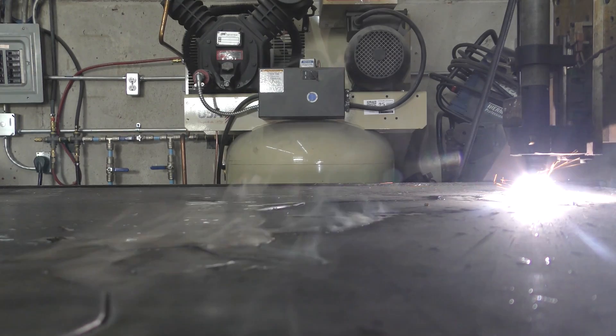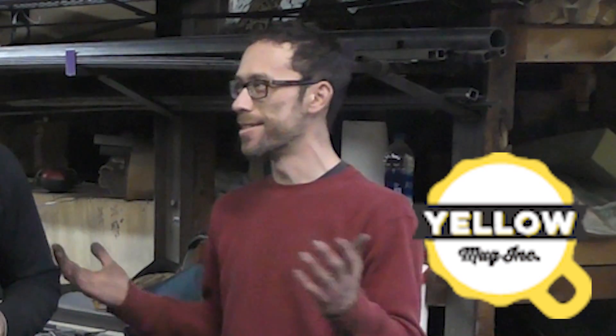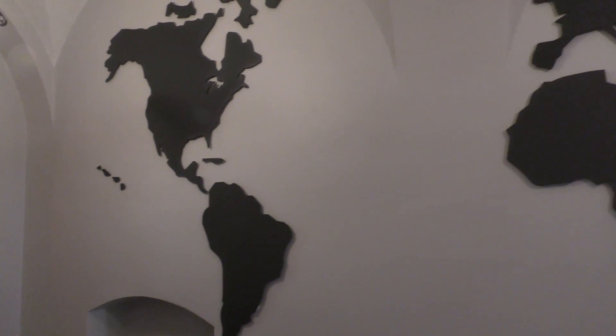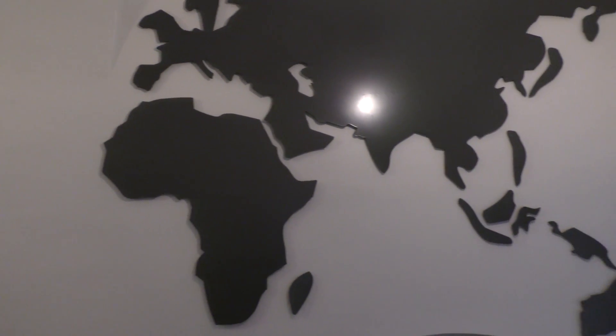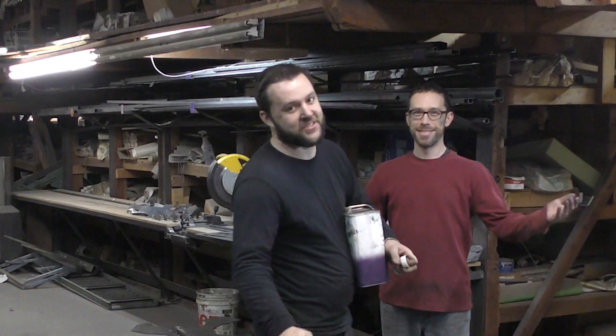Alright everybody, welcome to the shop. I got a friend in here from Chicago. Stu, introduce yourself. I'm Stu with Yellow Mug and this is a collaboration we've been chatting about for a couple months now. Months, yeah, but we're finally here. It's exciting. We're going to be building a map, and the only thing to do once you've actually finished the map is be those guys that like to watch the world burn.